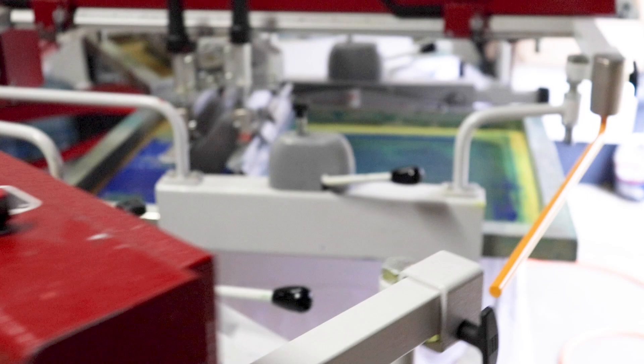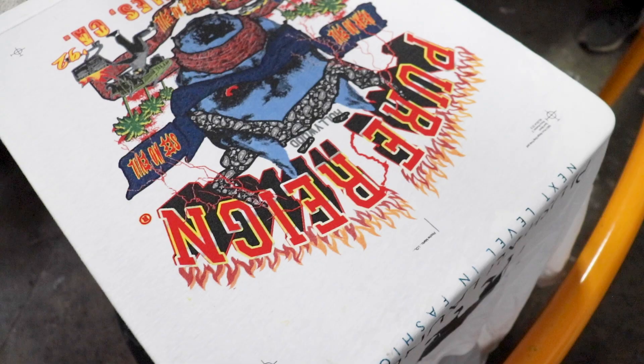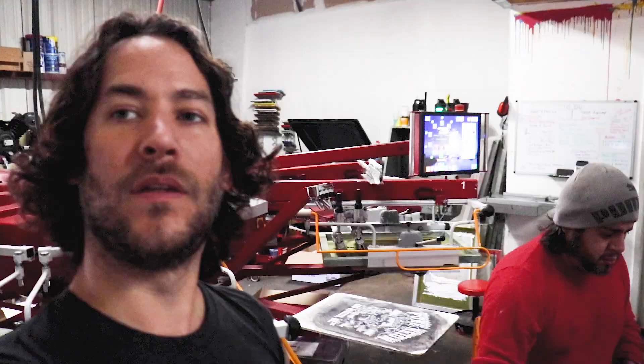We're going to let this go around, hit the rest of the colors, and we'll show you what it looks like. We could move the registration just a little bit. Mario is going to run off another one — one of the things about spot process is you've got to run off a handful of samples to make sure your registration is spot on. As soon as we get it dialed in, we'll show you the results.